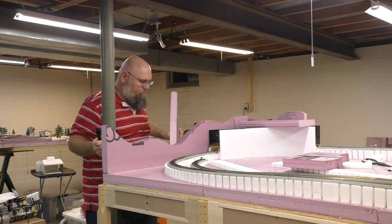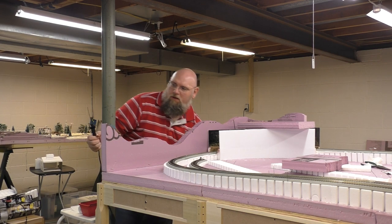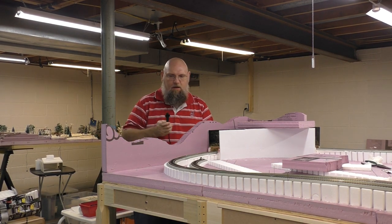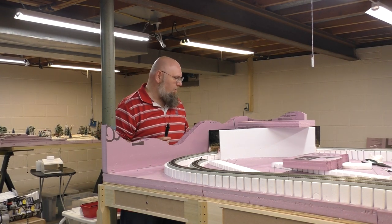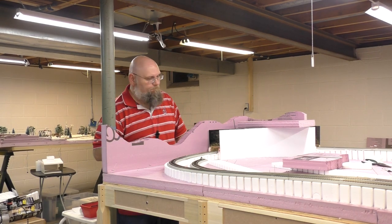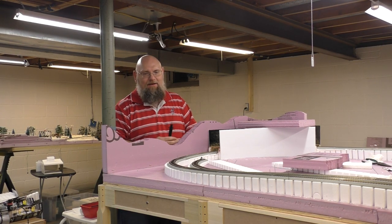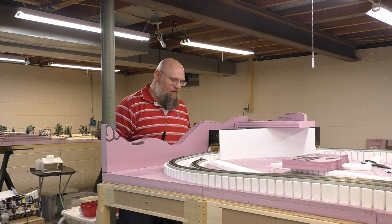Hi, welcome back to my layout. I have cut out my hot wire cutter and decided to put a nice little profile edge here. This is probably higher than what I wanted, but it's actually easier to chop it down than it is to add to it. So I just kind of started going to town.